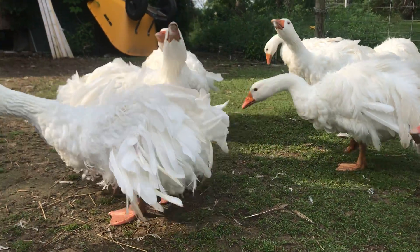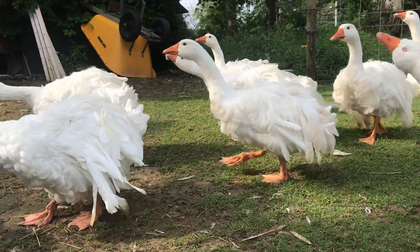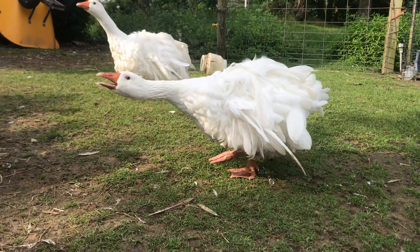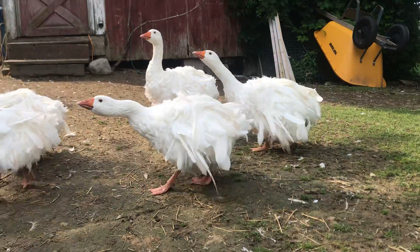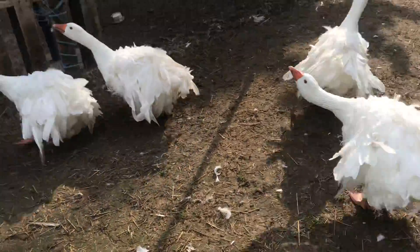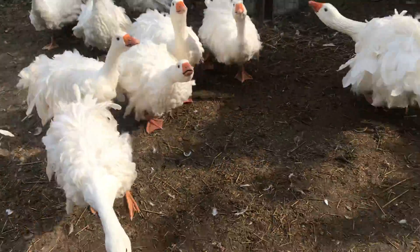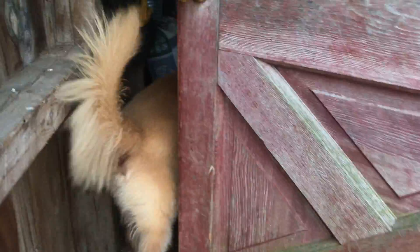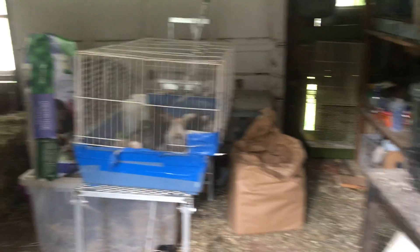Good morning! Aren't you beautiful? Aren't you pretty? I love my girls! Should we give them some breakfast? Good morning, little birdies! Let's get some breakfast.